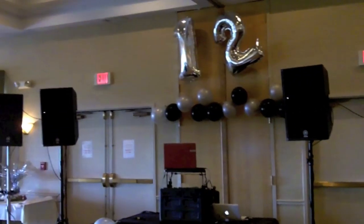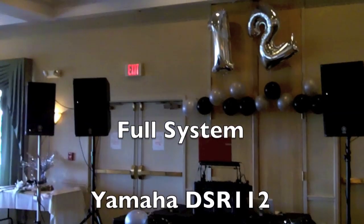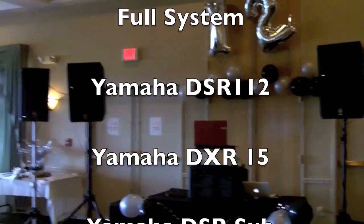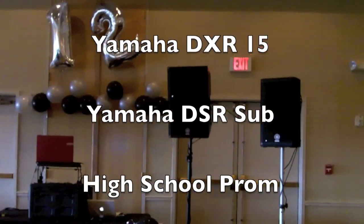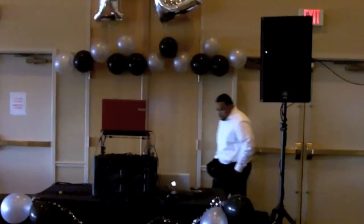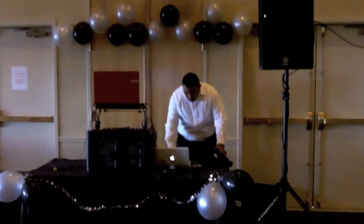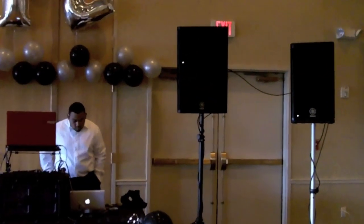We've got our system all set up here. As you can see, we've got the two Yamaha CXRs on the inside and the DSRs, the smaller ones, on the outside. We really don't need the DSRs, but we do have them on. When you're doing a prom, it's kind of like flying a 747 across the Pacific — if one engine goes out, you want to make sure you've got plenty of volume. DJ Ish is showing up behind the booth right now and will be handling the mix tonight. I'm just doing the sound, and it's my pleasure to do so.